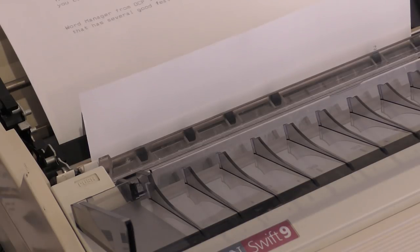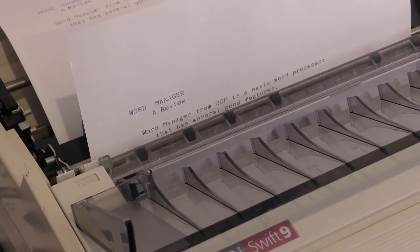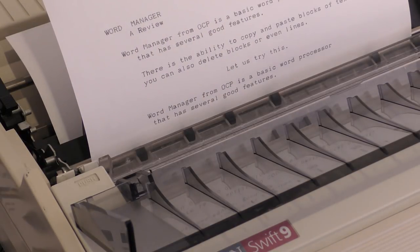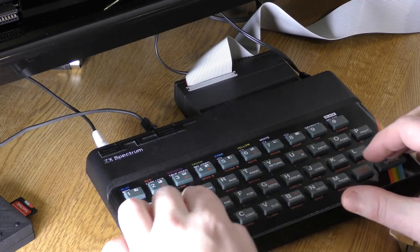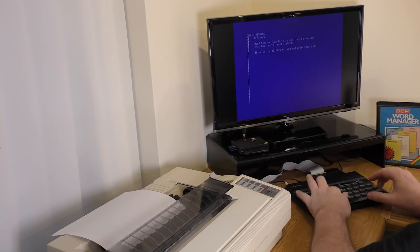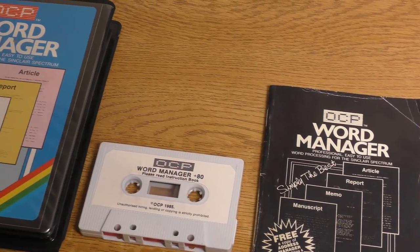This is NLQ, or near-letter quality mode on the printer, and as you can see, it's much better than draft, but obviously slower. There are worse word processors on the Spectrum — take Quicksilver's word processor for example. But then again, there are much better ones — the Taskword series springs to mind. For a middle-of-the-road package then, and once you get used to the key commands, it's not a bad little thing at all, especially for the original asking price of just £12.95, and this does score extra points for being fully microdrive and Opus Discovery compatible.